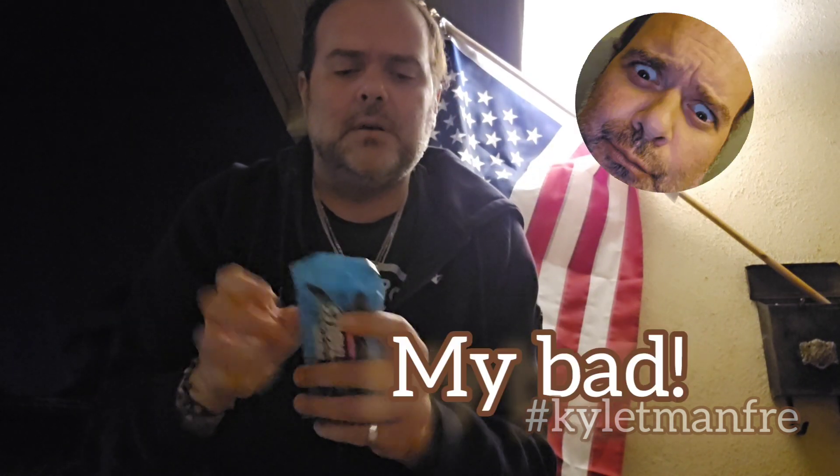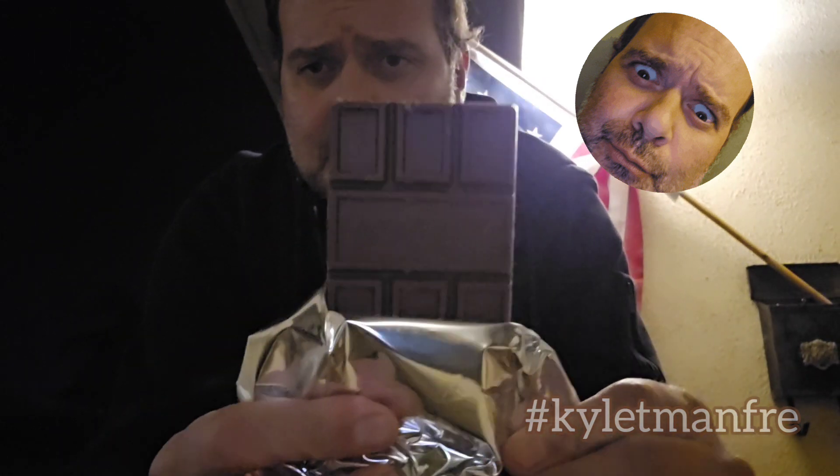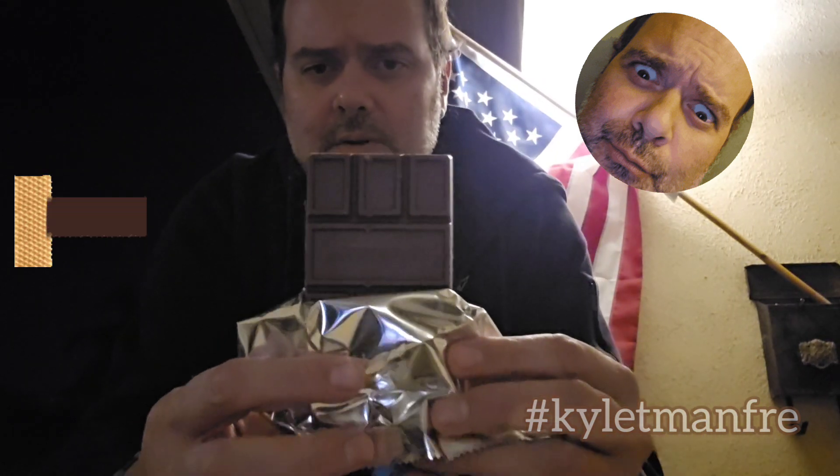I think the other one's 1 ounce or 1.1 ounces or something. It still has the bar, the design in the bar — the design going in different directions, like it's Tetris for some reason.